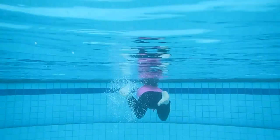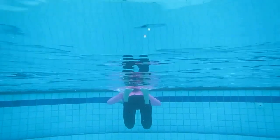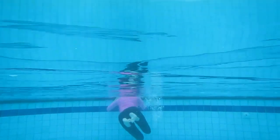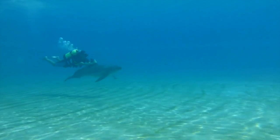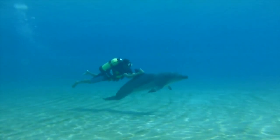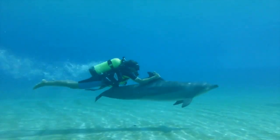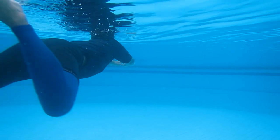Seperti yang disebutkan dalam teori kita tentang belajar mengayun kaki, seharusnya dalam gaya dada kita memakai frog kick atau gaya kaki kata. Kenapa disebut dolphin kick? Karena memang begitulah cara dolphin berenang, seperti nampak di video ini. Cukup cantik sebenarnya ya.